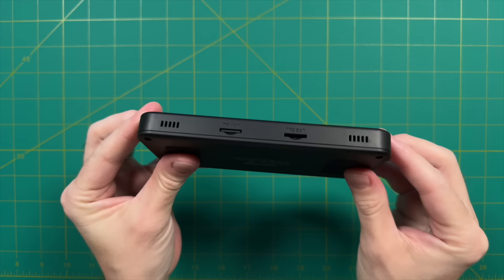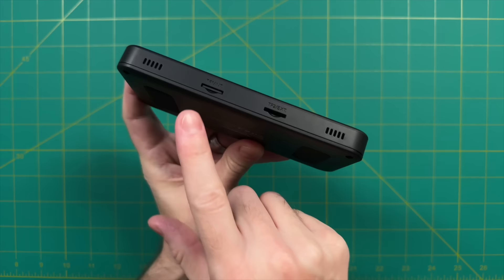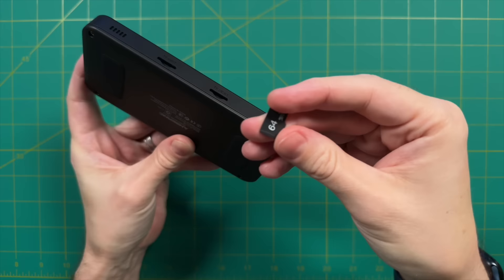Looking at the bottom, we have dual stereo speaker outputs and two micro SD card slots. Like I mentioned, it comes with a 64 gigabyte card, but you can also expand storage with the second slot. The stock card looks to be just a generic 64 gigabyte micro SD, and it'll be pre-loaded with games — that's what I'm using for testing in this video.